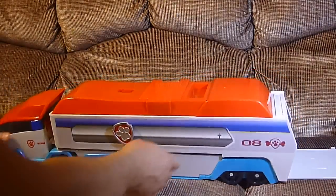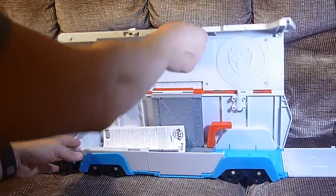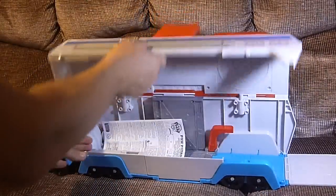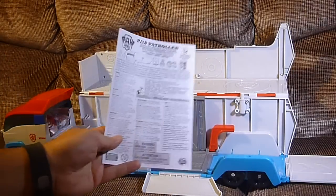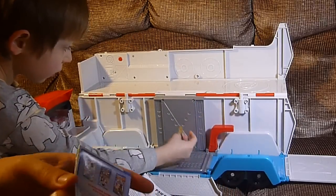Buddy, let's show them how it works. The back comes down so you can drive the vehicles in. The top pops up, and when the top pops up, there's this, which gives it support when it touches the ground in the back. This comes down — another way to get the vehicles in. We've got an instruction sheet.